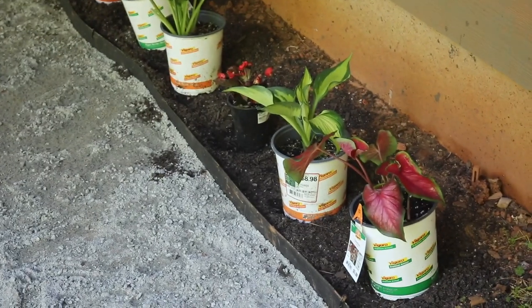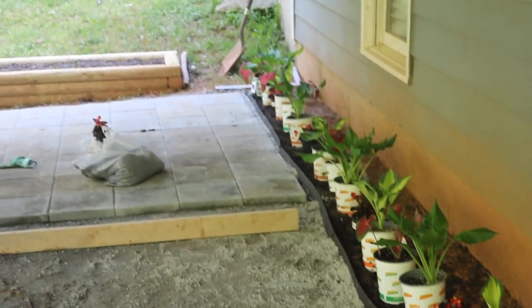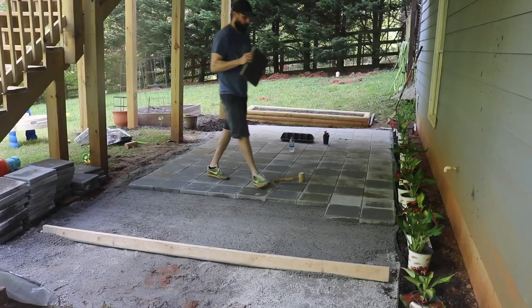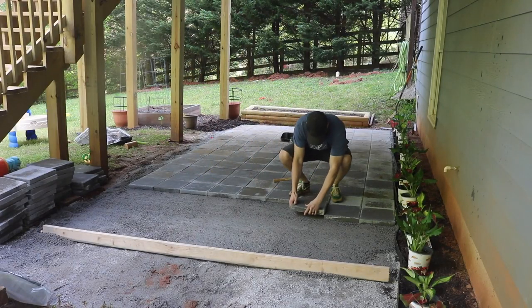My wife also went to the store and got some plants. We picked up some caladium, some hosta, and some petunias. At this point, all that was left to do was continue laying paver stones.